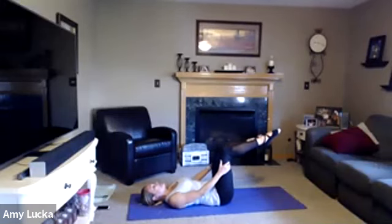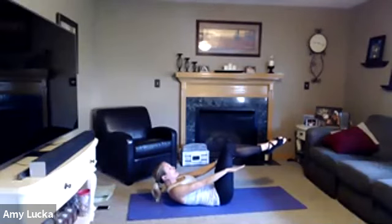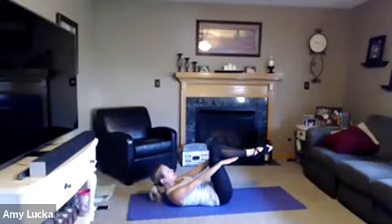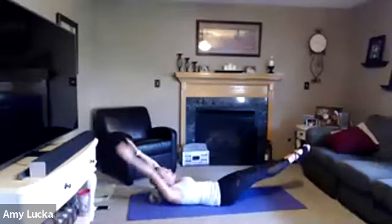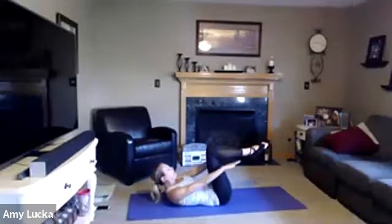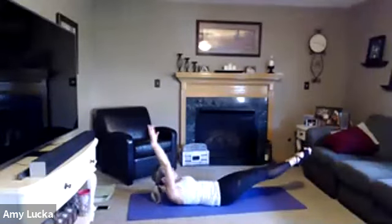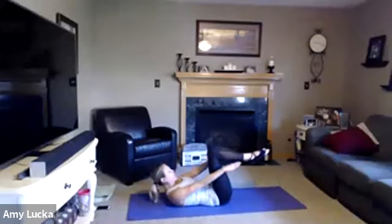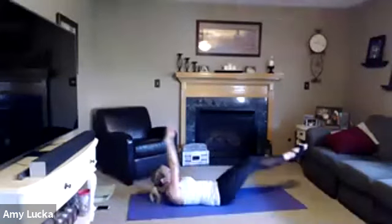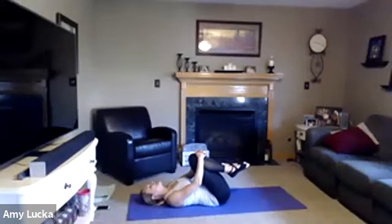Bring the right knee tabletop, bring the left knee tabletop. Lift your head and shoulders up off that mat, arms are down by your side. Extend those legs out, arms overhead, circle it around and bring the knees back in. Exhale, inhale, exhale. For five, four, three, two, one. Lower the head, pull the knees in. Feet back flat on the mat, knees bent, arms down by your side.